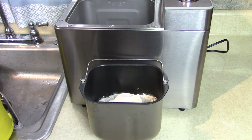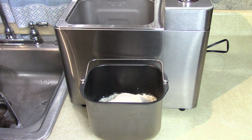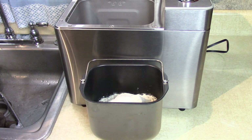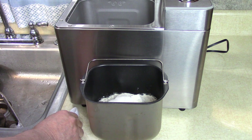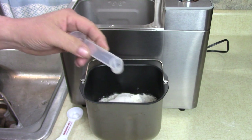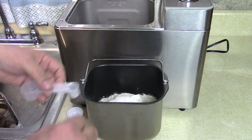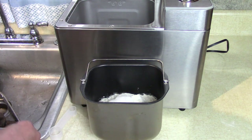Look how easy this is. All we need now is one teaspoon of instant yeast. A different recipe I tried used a whole pack, which is two and a quarter teaspoons, but this one only calls for one teaspoon. I have a nice measurer here to make sure I get an exact amount, since I might have a little salt or sugar left on there.